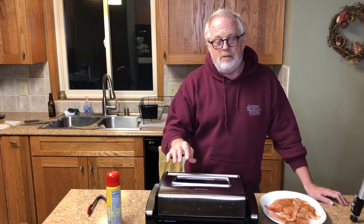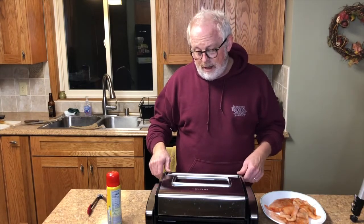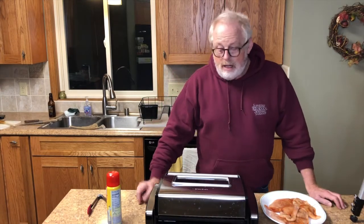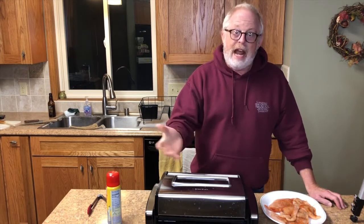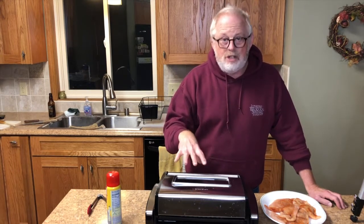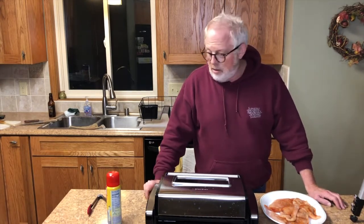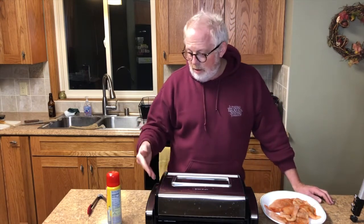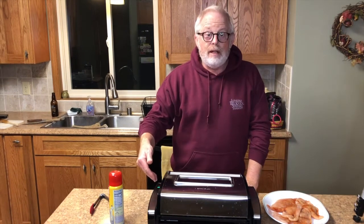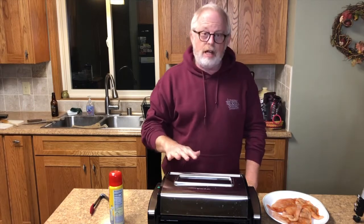I got this particular model because it was rated the best for its price range, which was cheap — but I splurged about five bucks more to get it with the window so I could watch my food. I found out the heating unit can go in the dishwasher, which means I can submerge it to clean it. Now we're waiting for the light to turn green to say it's hot enough — and the green light is on, it took about five or six minutes to heat up.